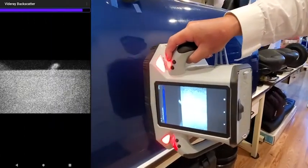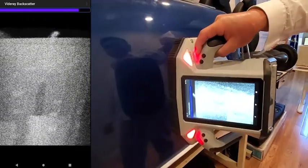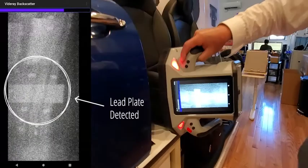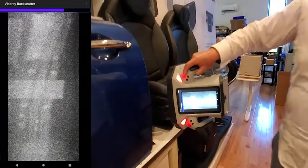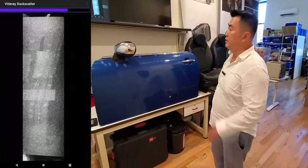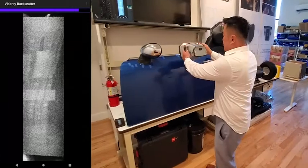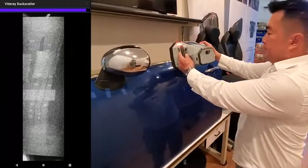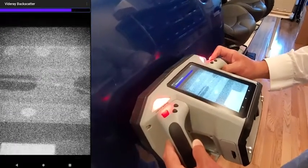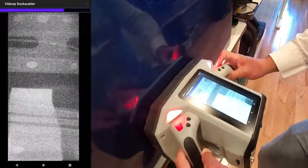This is again the broad scan. Right there, you're able to see that at 6 inches away standoff distance where you want to see the lead. I'm going to go ahead and come in and do a focus scan in the area that I think we saw this lead.